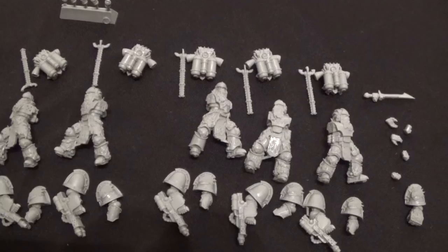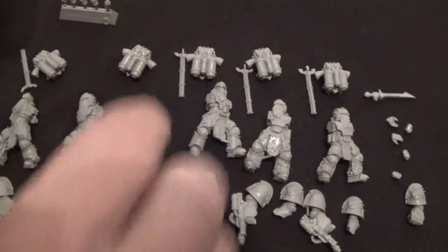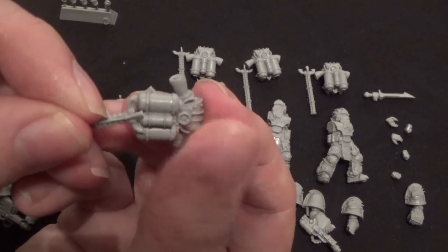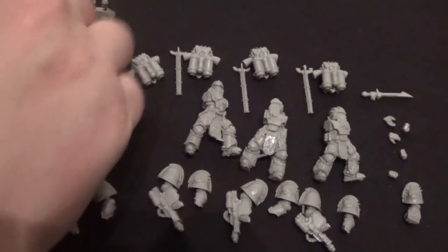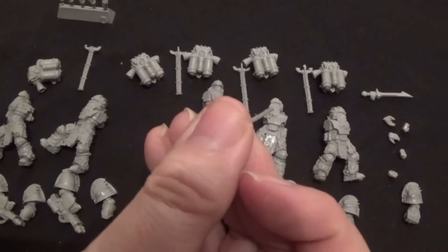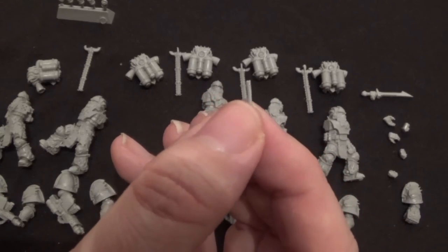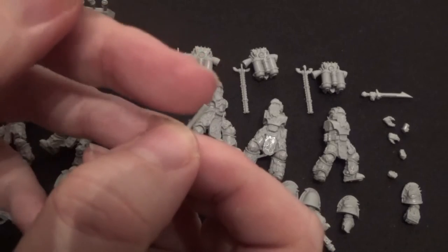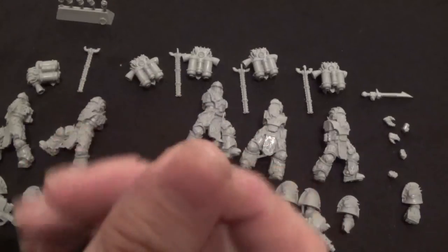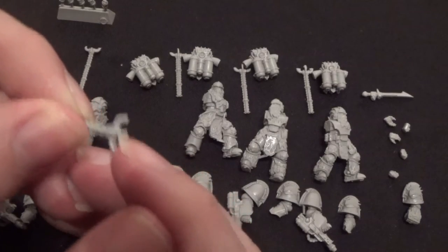When cutting off the backpack pipes, be careful — there are three prongs which go into three tanks. Be very careful because if you cut it wrong it'll snap off and fly away. I'm going to replace a broken one with a bit of sprue from the backpacks since they're the same size and I can use a bit of glue to keep it in. One of them broke; the other four are fine. I'd recommend cutting either side first and then cutting the rest off bit by bit.